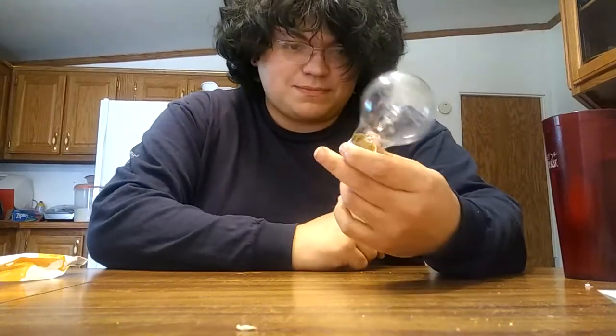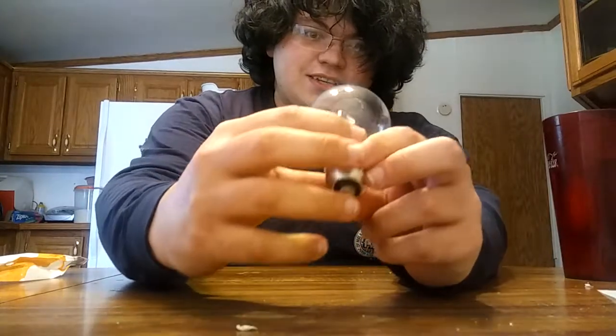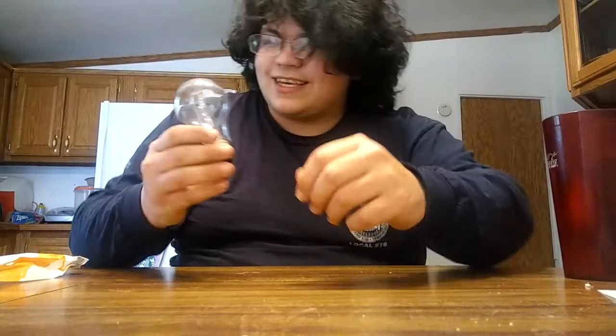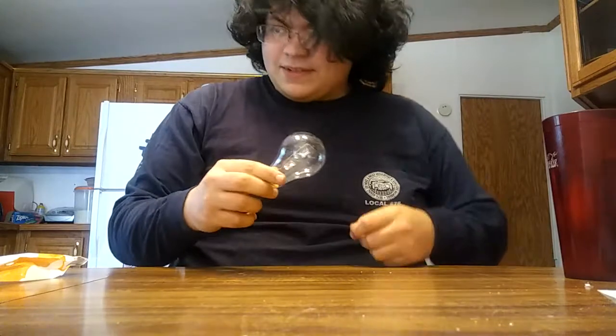But this is a real light bulb. It's got the metal base and, as you can see — I don't know if you can see — it's got all that print on the top. And you're not going to get that on sugar glass. So let's just go ahead and get right into it.